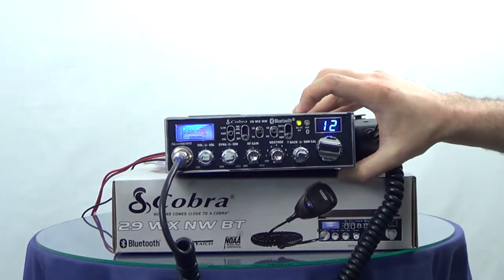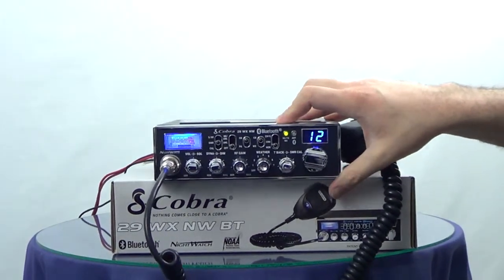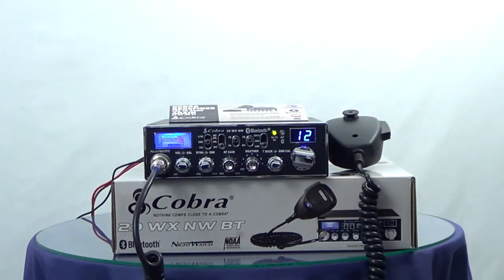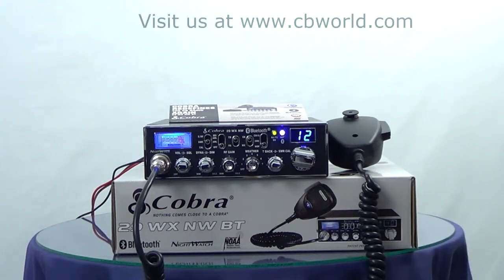And that's all there is to it. Of course your call will probably be a little bit longer than that, but that effectively tests the capabilities of the radio. And when you call out it's very similar — you would just dial like you normally would on your phone, hit send, and then use the microphone to talk and hear through the radio.